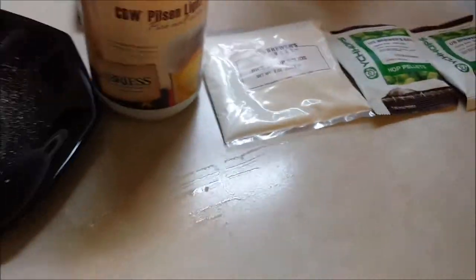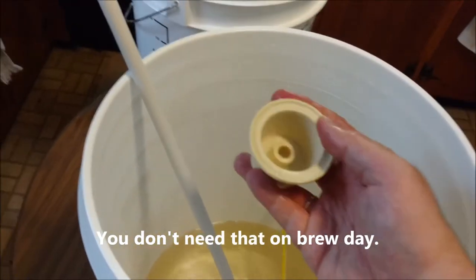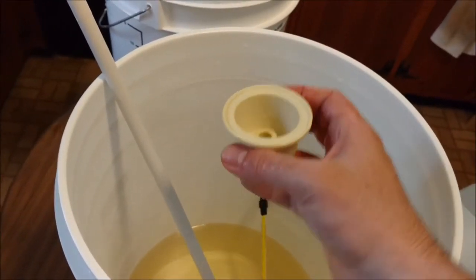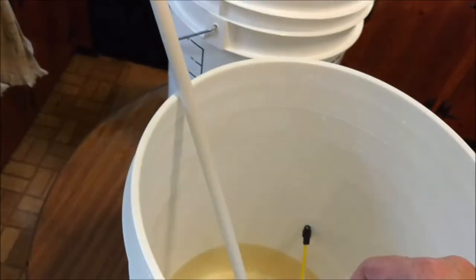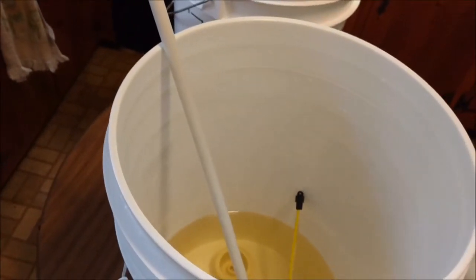Some of the other equipment: this is a stopper for the carboy, which just goes in the top as an airlock — really it's like a gasket for the airlock. The other thing is a siphon, and you don't need to use that until you go to transfer the wort.